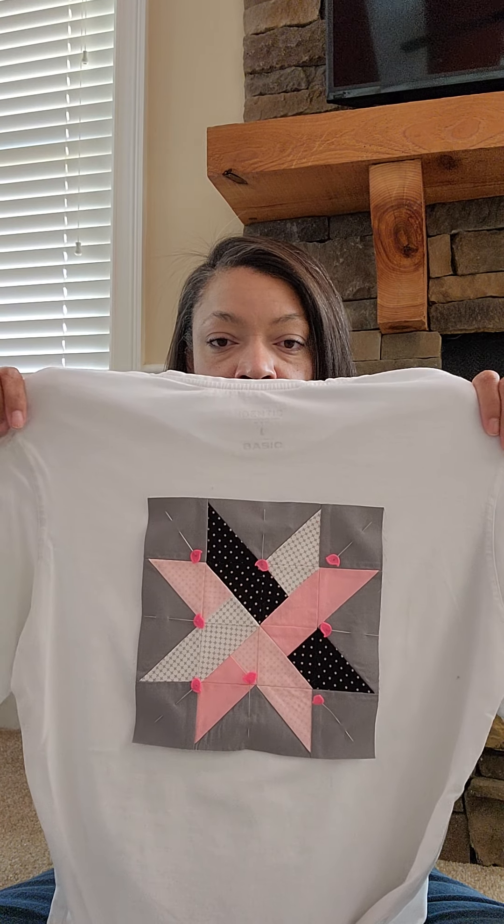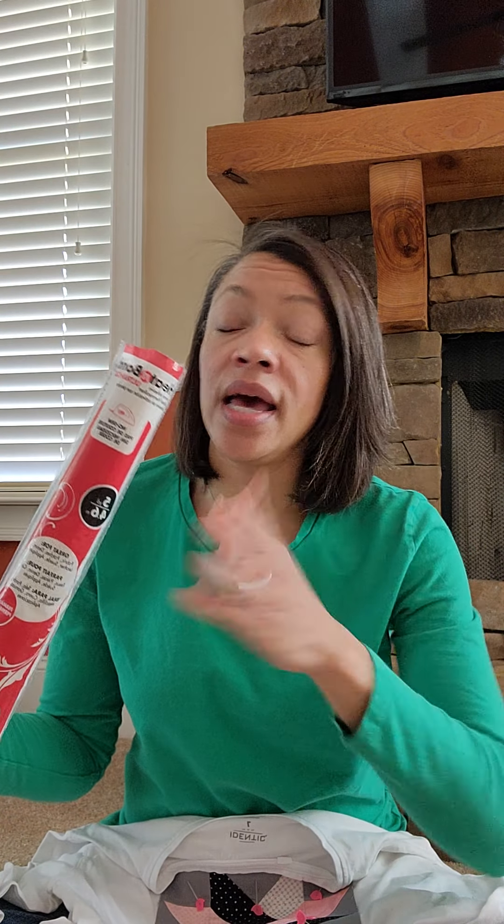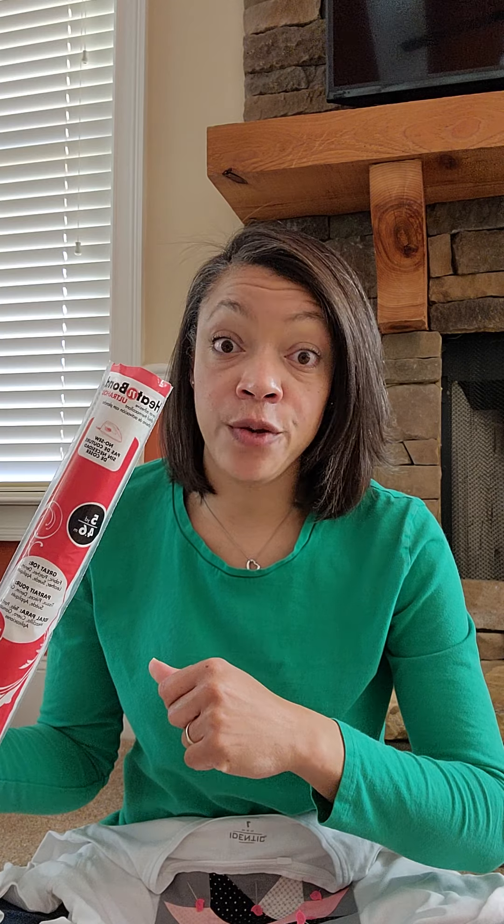I wanted to capture the star block that's on the open eye of my logo. I talked in my IG Quilt Fest post about why this block is so special to me, so I won't go into that here. I have taken some of my favorite fabrics — these are some Riley Blake Designs Basics: Kisses Basics, Rose Gold Basics, the Confetti Cottons, and the gray and pink over here.